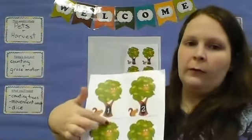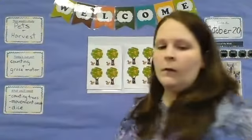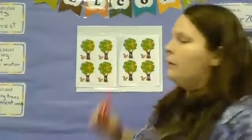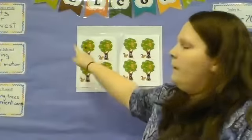You can't see it on here, but the roots grow underneath the trunk — that will hold the tree up and help get it water to grow. Our first tree has the number one. So if I'm adding one apple to the tree, I'm going to put one apple. That's one.